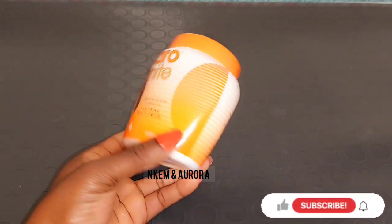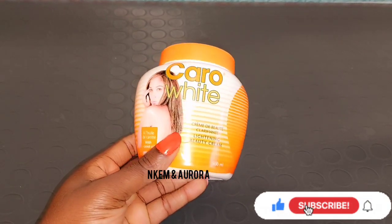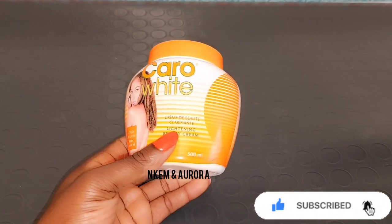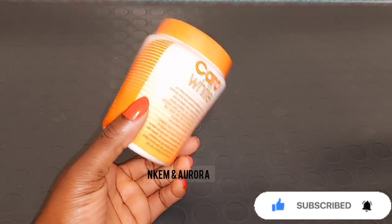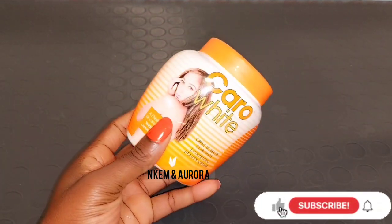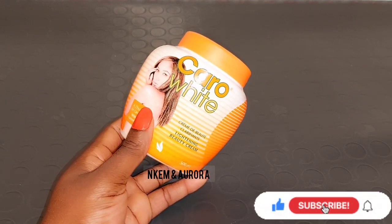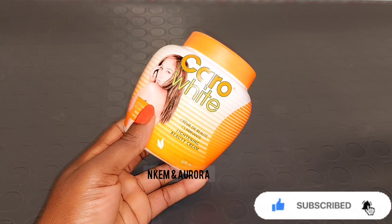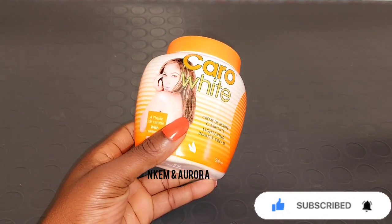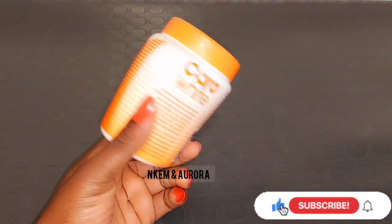Our first product is Karo White cream. Karo White cream helps to lighten and brighten your skin, even out your skin tone, and fade away scars and marks. If you have the Karo White lotion or the Karo White cup, you can also use those with this mixture. I've mixed a lot of Karo White cream on my channel — I have mixtures for getting shades lighter, for moisturizing, and for avoiding side effects.